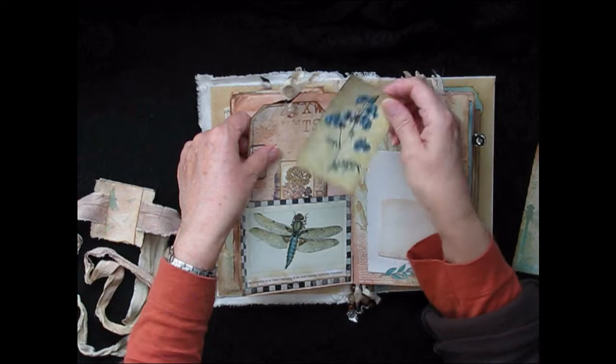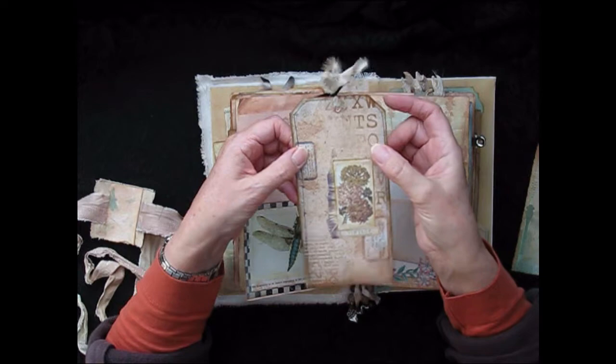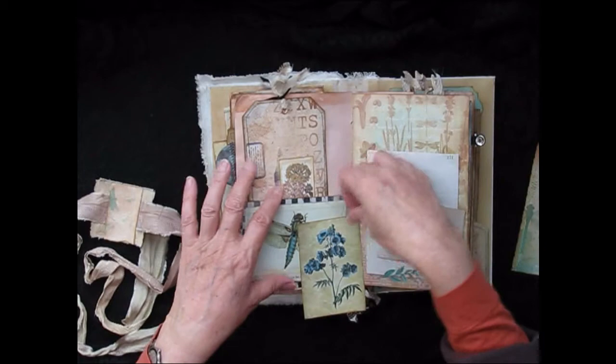Another dragonfly image — that one's from my kit — with two journal cards. This is from the tag kit from Lovejunk Journals by Tracy Fox. It's one of her layered tag kits and I've put on an image and another couple of labels, just a little bit of material there. It's got lots of space on the back for writing — the layered tag kit was fun.